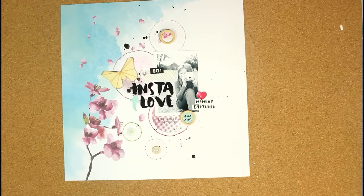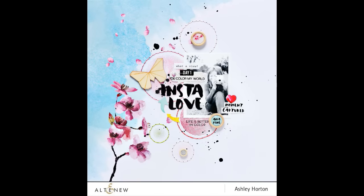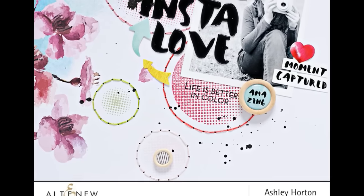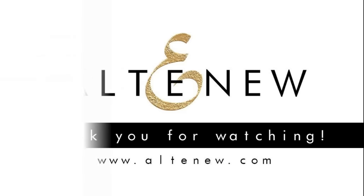This finishes up the layout. You can see the full layout here at the end and some close ups. If there's anything you'd like to get, just stop by the Altenew store to check out all the products. Thanks for watching – bye!